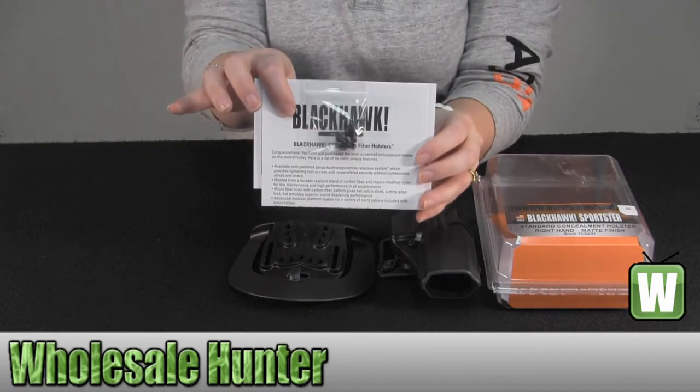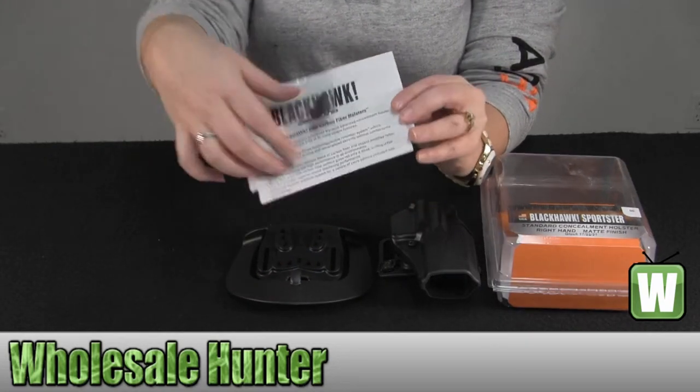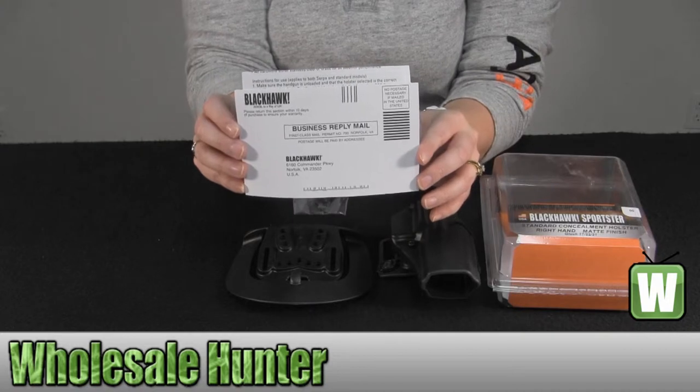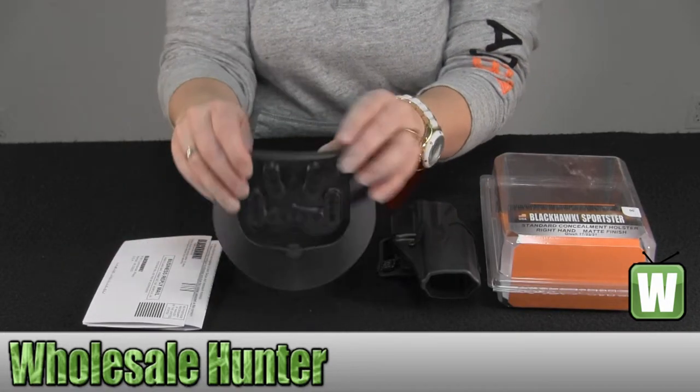It does come with your paddle hooks so you can do your belt width adjustments. It also comes with a set of instructions and a registration card for your holster. Here's your paddle.